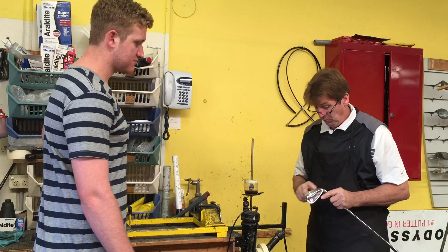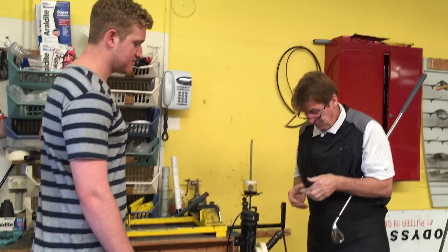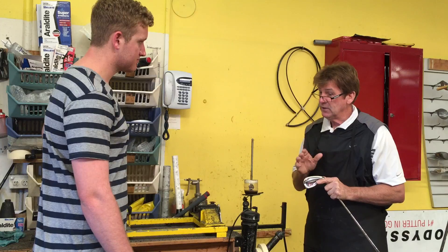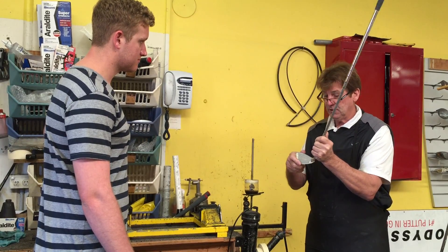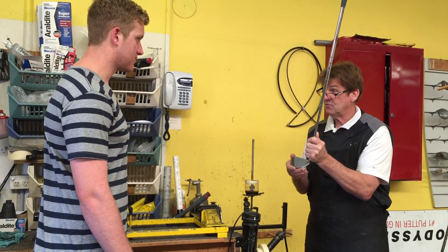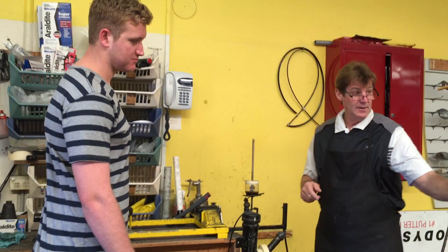We'll go back down into our net, hit some golf balls, and put some masking tape onto the back of the club head. We'll get some golf balls on a lie board, which will determine exactly where we need to bend that golf club to get it the perfect lie angle for you. Every set of golf clubs that are sold should be done on a loft and lie machine — that's what we're going to do after we finish this.